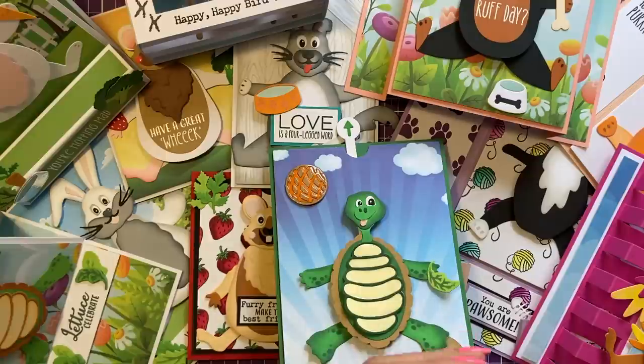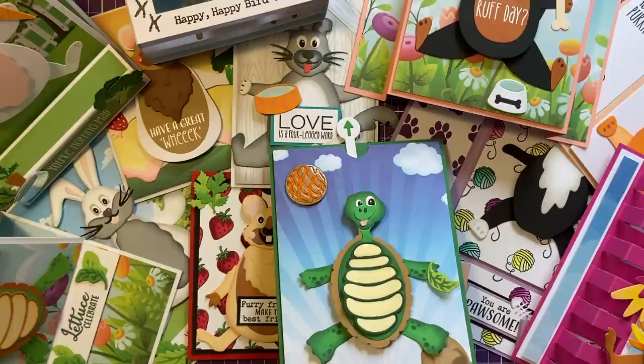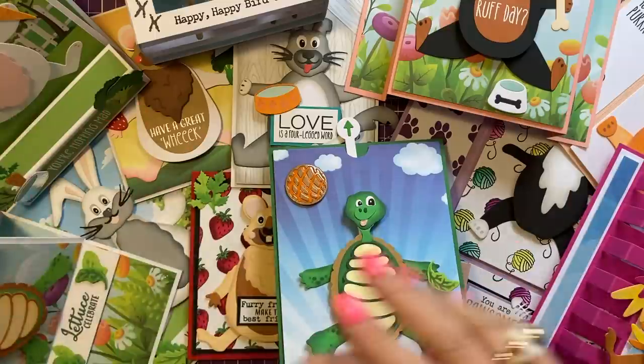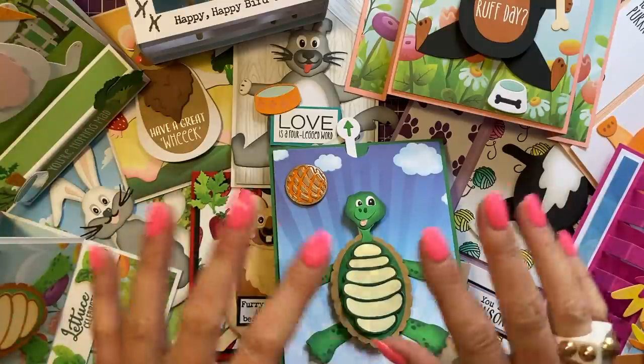I will be live at 12:30 today over on the Craft Stash Facebook page — all the details are in the description box below with the link to the live. It will also be uploaded onto YouTube, usually going live around 7 p.m. I'll have two new demos to show you and we can go into all of this in more detail. Thank you so much for watching and I'll see you all again soon, bye!